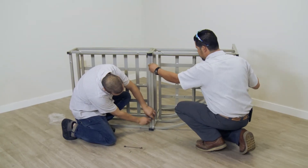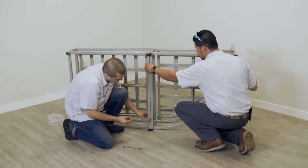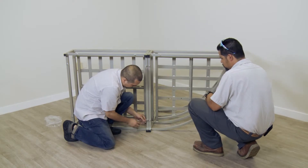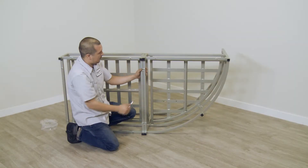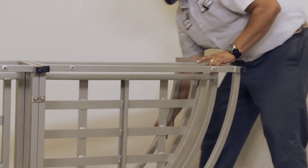Locate the second set of frame holes and attach the second connector plate in the same manner as the first connector plate. Check to be sure the frames are aligned properly and fully tighten all hardware with a wrench. Using two people, place the frames back in the upright position.